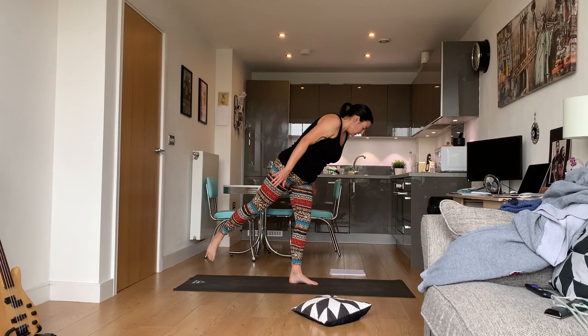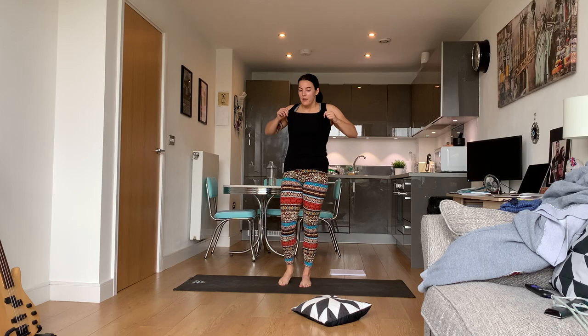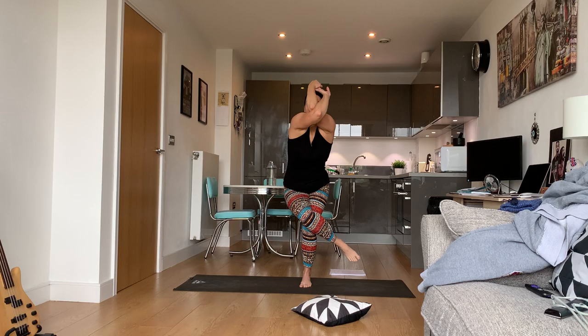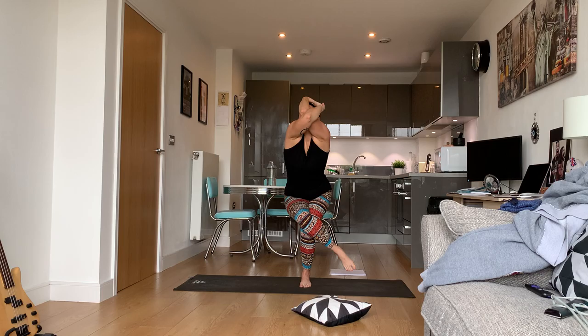If you don't feel comfortable going as far as airplane, you can just go partway. Come out of airplane but do not let that foot touch the ground unless you need to. Hook that right leg over your left — you do not have to curl that right foot around your left leg. Take your left arm and put it over your right arm, sit back like in chair, and this is eagle pose.